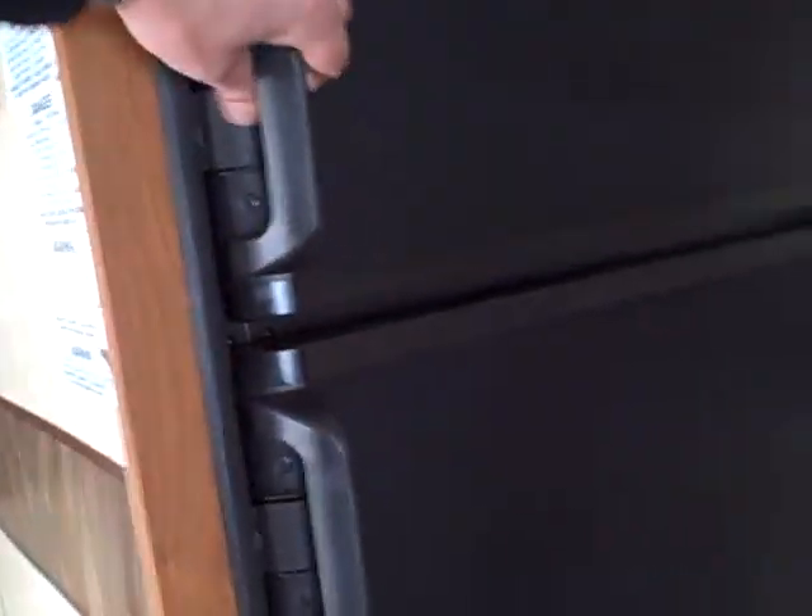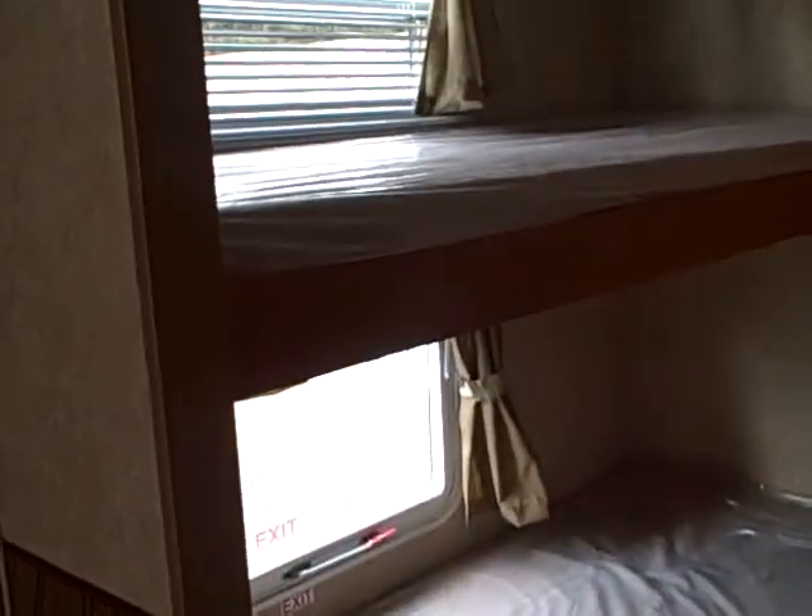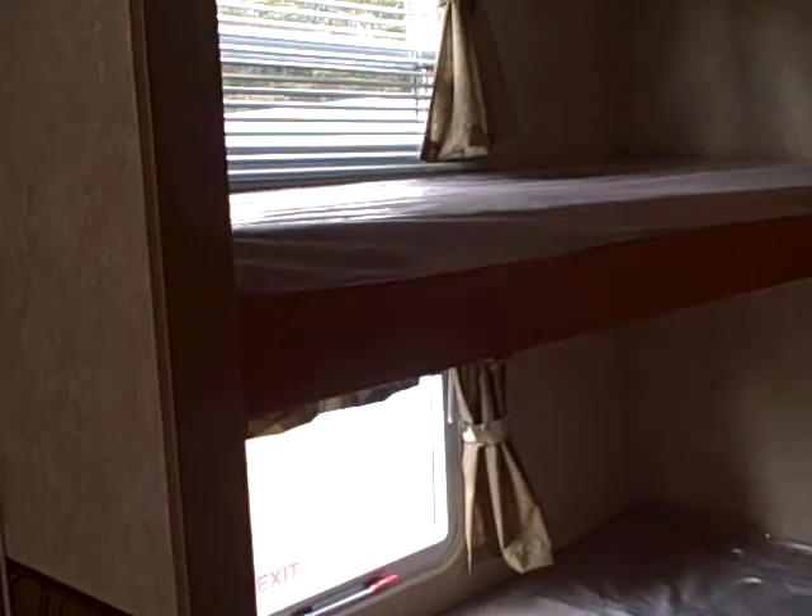Dometic refrigerator freezer with a black fascia which ties in nicely with the appliances. The configuration back here features a lower full size bed with a bunk overhead, so you've got a lot of room for sleeping — great for the family.